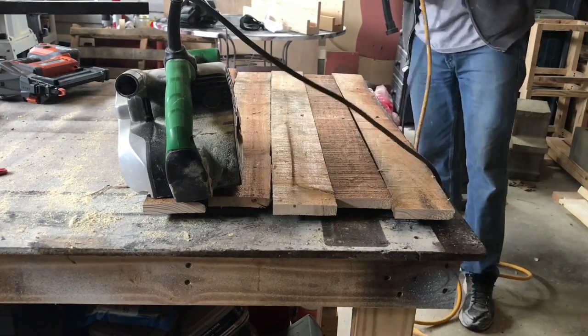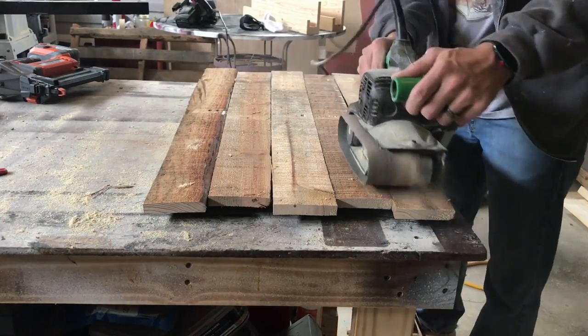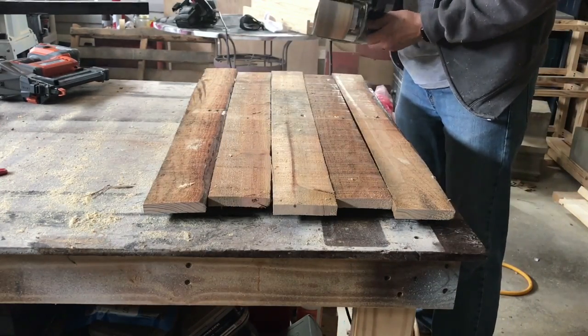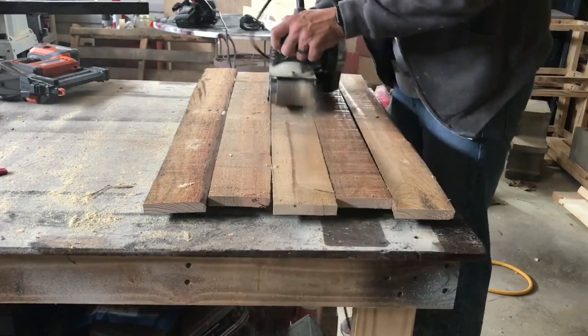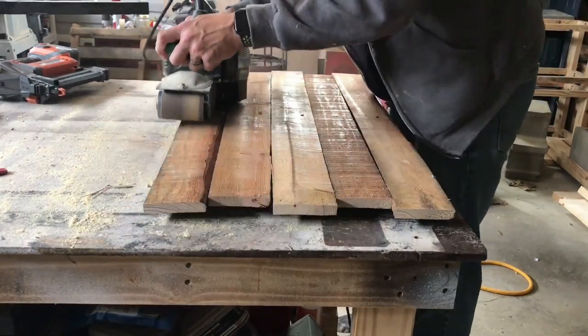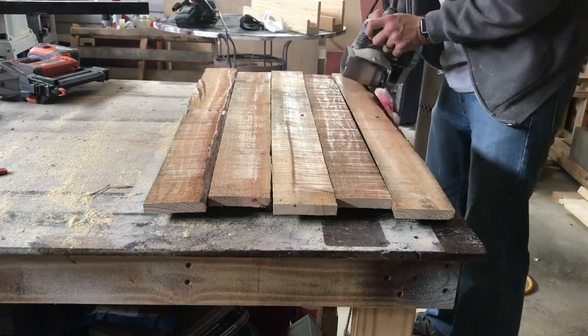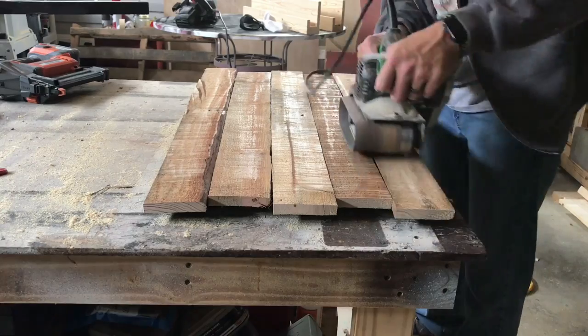Now it's time for everyone's favorite — sanding. I'm just going to give this a light sand. My wife wanted a very rustic look, so I'm just knocking the splinters off. This is a 120 grit belt, so it's not aggressive sandpaper — just enough to knock those splinters off. You can actually see the sheen on the wood as I go.